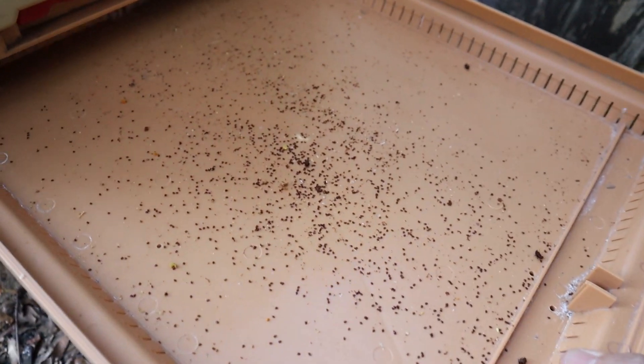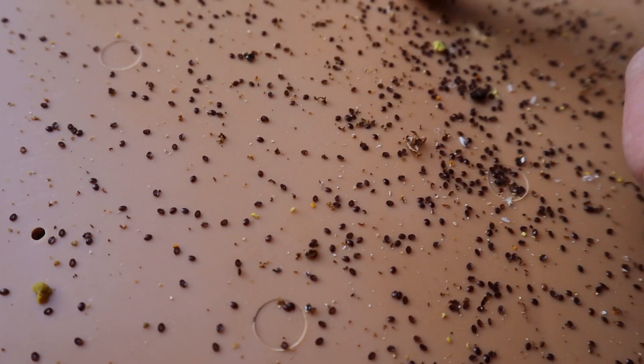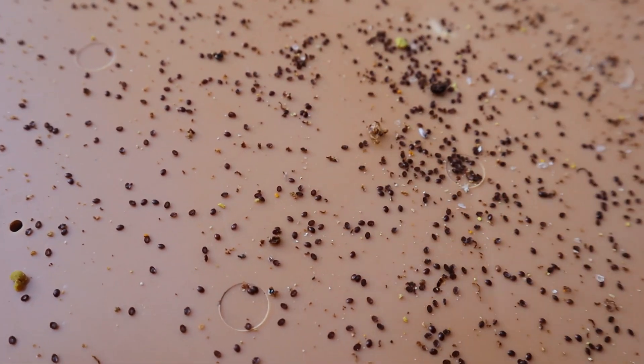Oh my word, look at this — all those are dead mites. I'm going to treat these bees in my backyard with oxalic acid vapor. I'm going to try and keep these mites down through the winter and hopefully they'll come out on the other side of winter strong. 66 degrees last time I checked — perfect temperature for doing this.